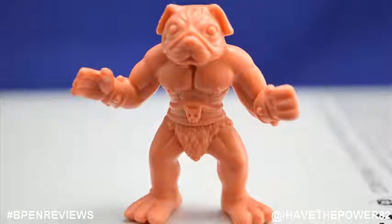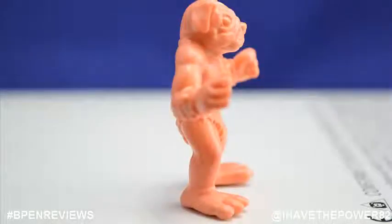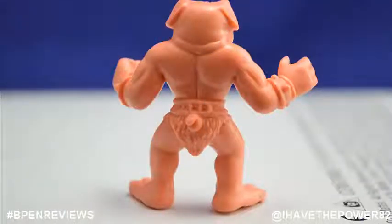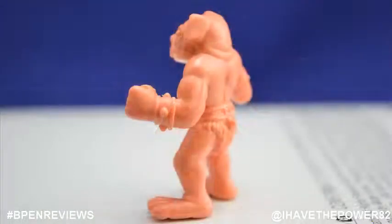Next up is Pugnacious. He looks like he came right out of the Masters of the Universe toy line. He has the head of a pug with a human-like muscular body. He has wrist bracers and a loincloth very present in the Masters of the Universe toy line, with cartoonish dog hands and feet. One detail I really like about this guy is his tail sticks right out the back of his loincloth.